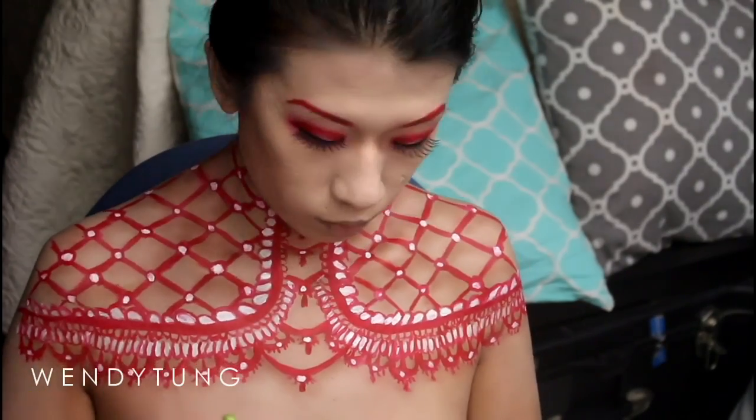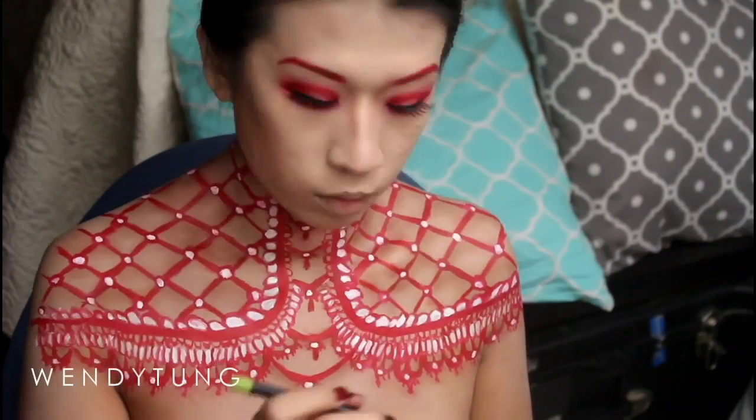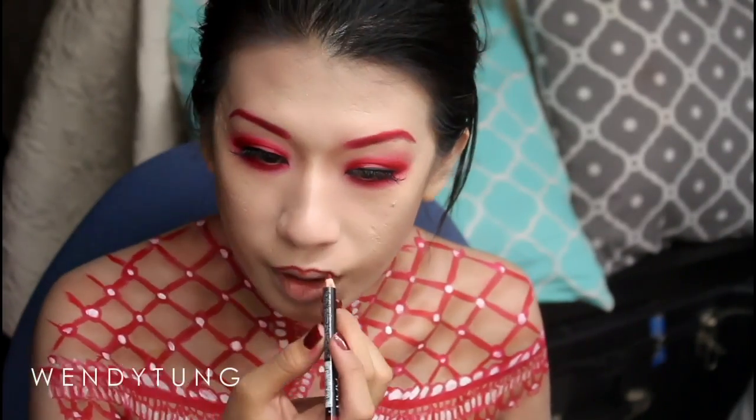For my lips I'm applying NYX deep red lip liner, then Milani Lip Intense liquid color in Red Extreme over top, and finally a clear gloss on top of that towards the end.